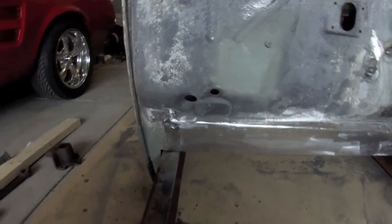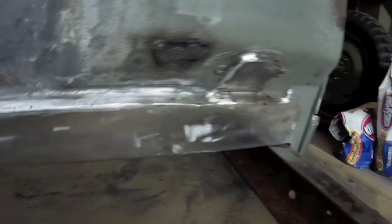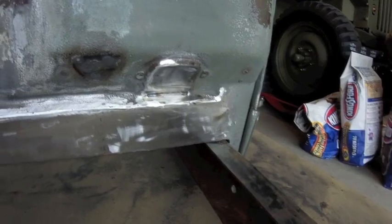But here's the final product. The toe board is boxed in. That's 16 gauge sheet metal. And then on the underside it's 3/16 flat stock, two inches wide.